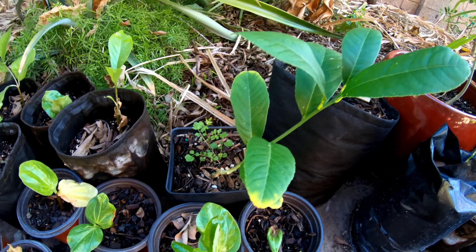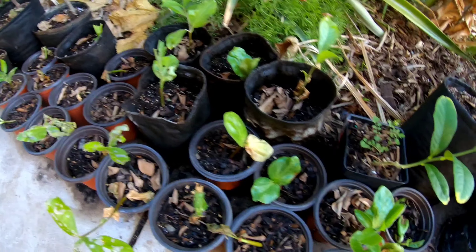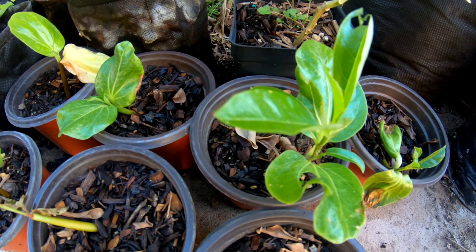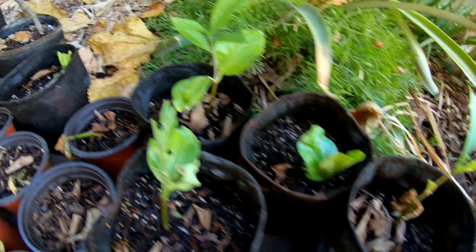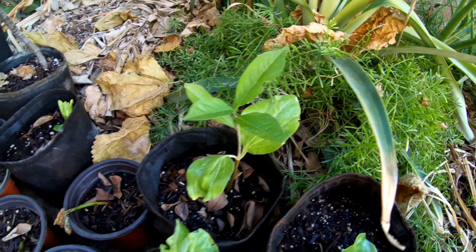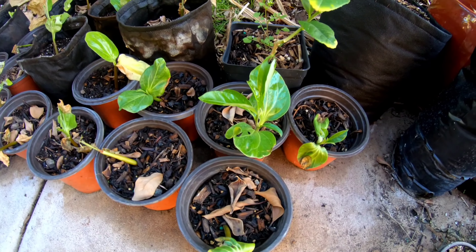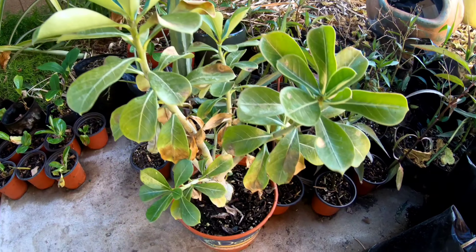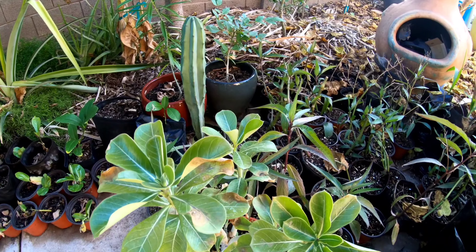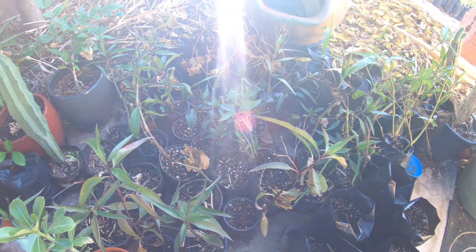Over here this is a Buddhist hand citron — hopefully get it in the ground soon. These guys here are baobab trees — Adansonia digitata. Digitata means digits in Latin, so the leaves are going to look like fingers. I got a desert rose too — wife always wanted one and I got it for about ten or twelve bucks. And a whole bunch of Mexican petunias in here.